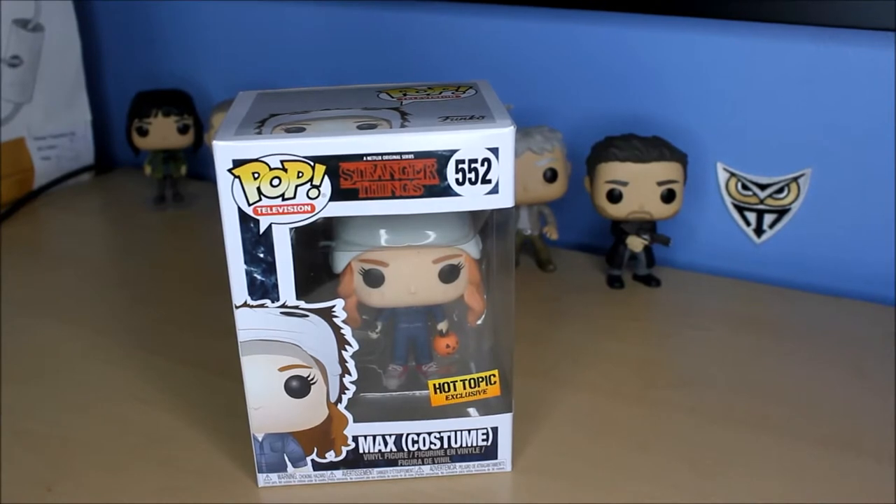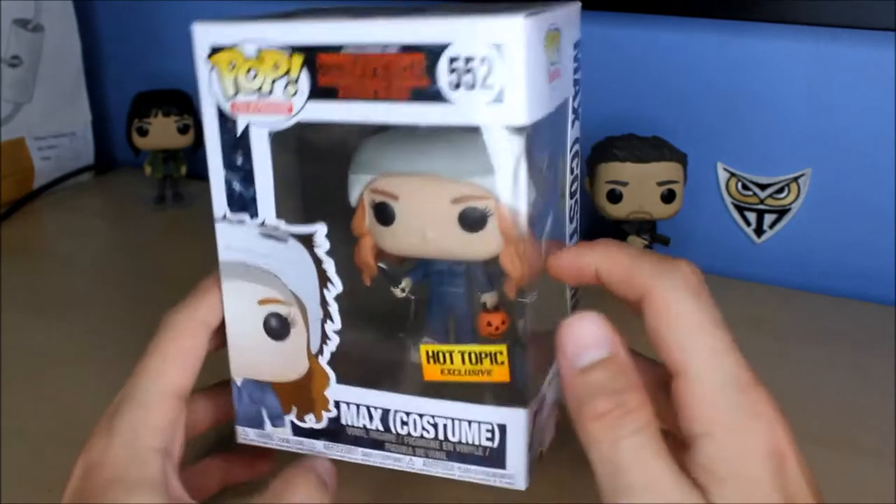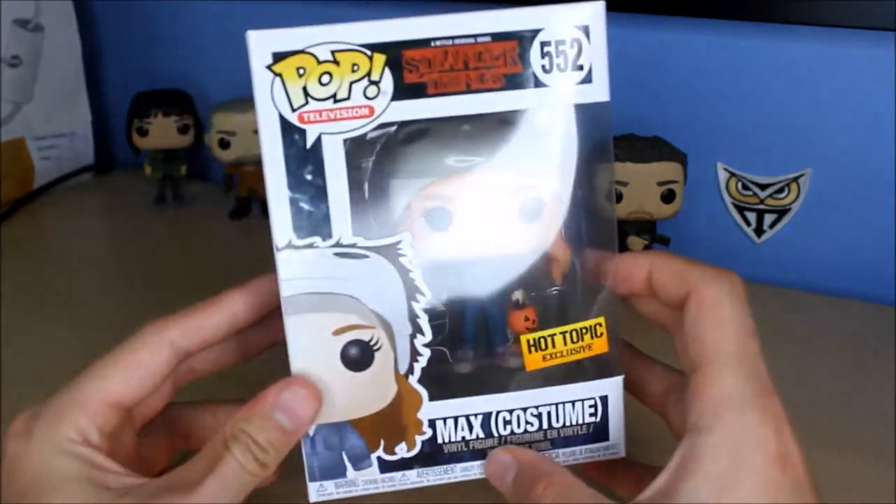Hello everyone, welcome to another Funko Pop unboxing video. Today I'll be unboxing the brand new Max in costume from Stranger Things Season 2.